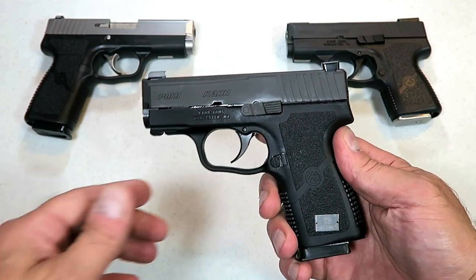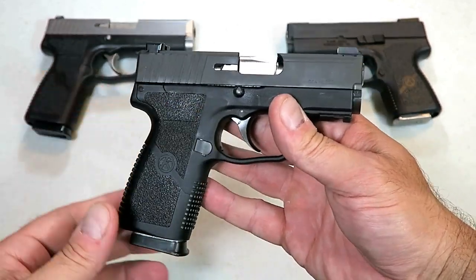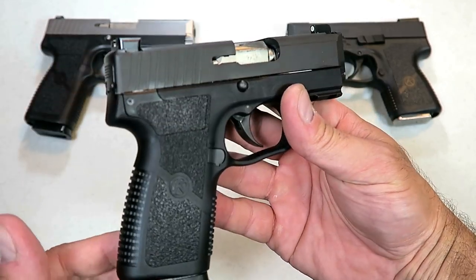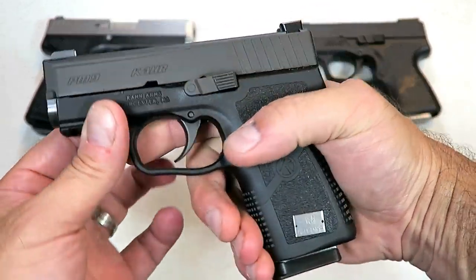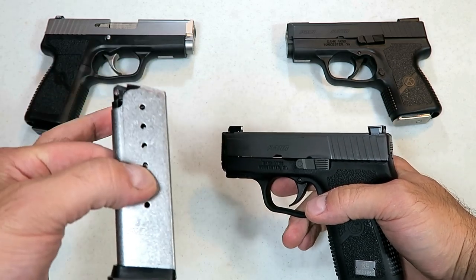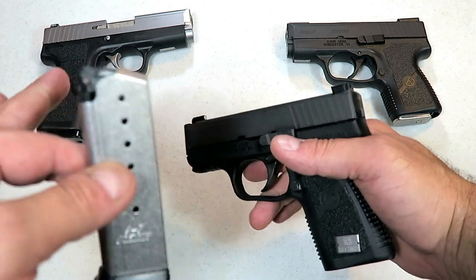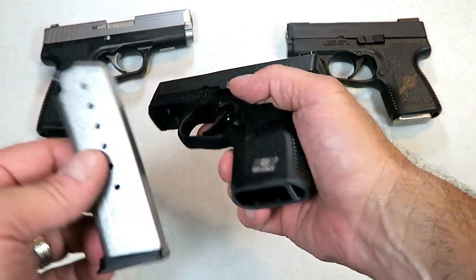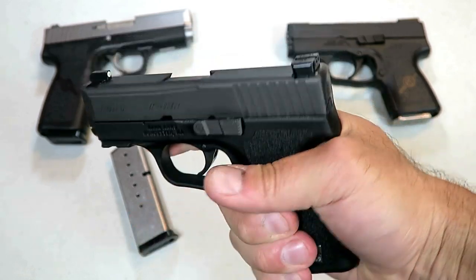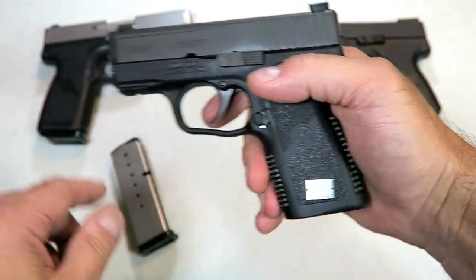Hey there friends, thanks for checking in. Today we're looking at the new Kahr PM9 Covert — a first look video of this gun. I've been waiting for this since SHOT Show and they are just being released now. This is one of the first ones. The greatest advantages here: three-finger contact on the grip, an additional round in the magazine, seven-round mags, the same mag that's in the P9, K9, S9, and CW9. Same trigger pull — right around six and a half pounds — three-finger contact, night sights, three-inch barrel, and a rail.